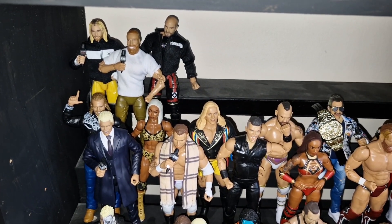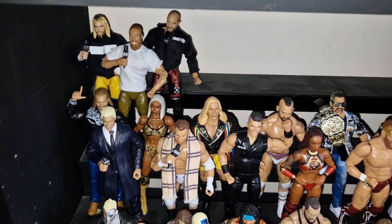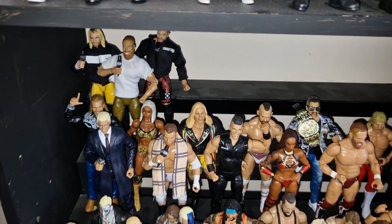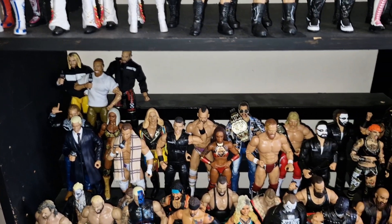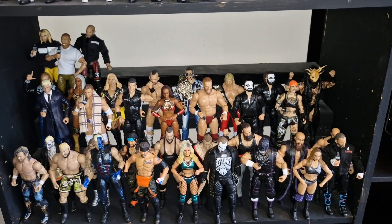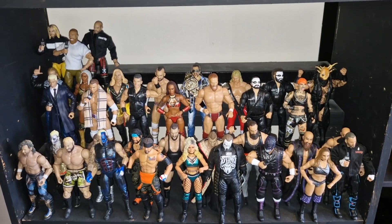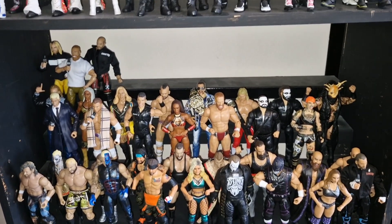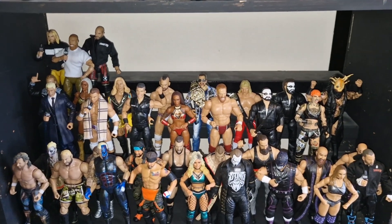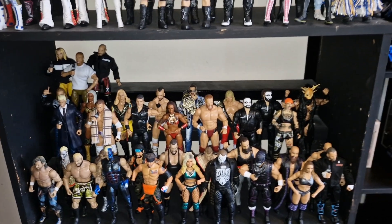There you can see Bryan Danielson into the collection, added in with his BCC stablemate Mr. Claudio Castagnoli — although I do believe that partnership has now dissolved given this weekend's events. There is my full Unmatched collection on that middle area. We are missing a few figures but gradually picking one or two of the missing figures off and increasing the collection.